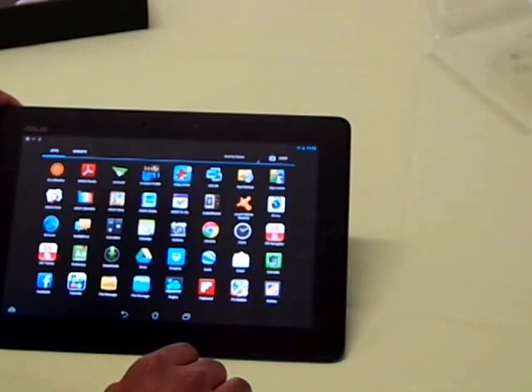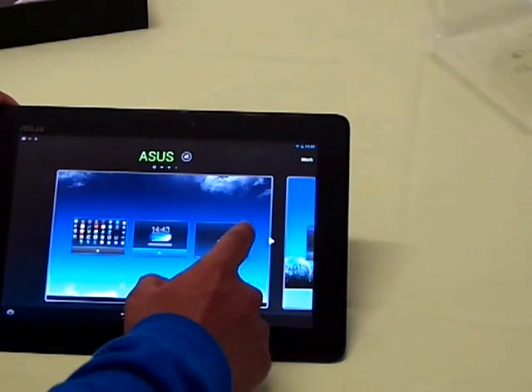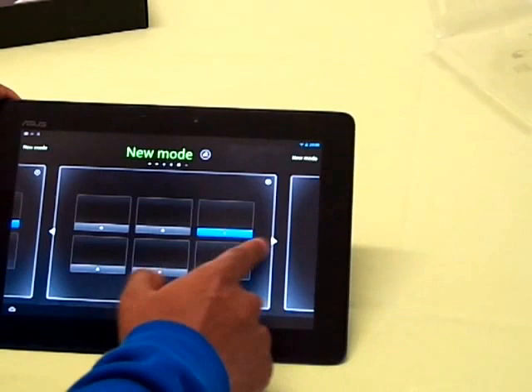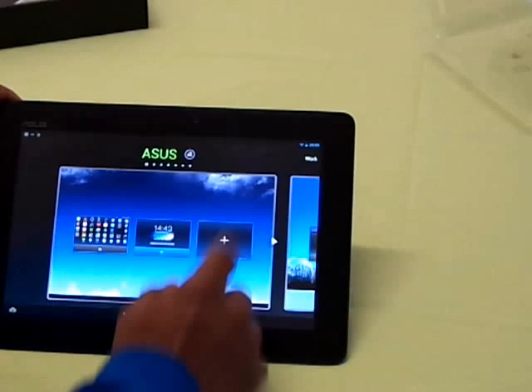Coming to the home screen, you can add a few screens. Surprisingly there is something called modes — there are different modes including Asus, Work, Entertainment, and a new mode option. It appears you can add up to 7 modes and up to 7 screens in each mode.